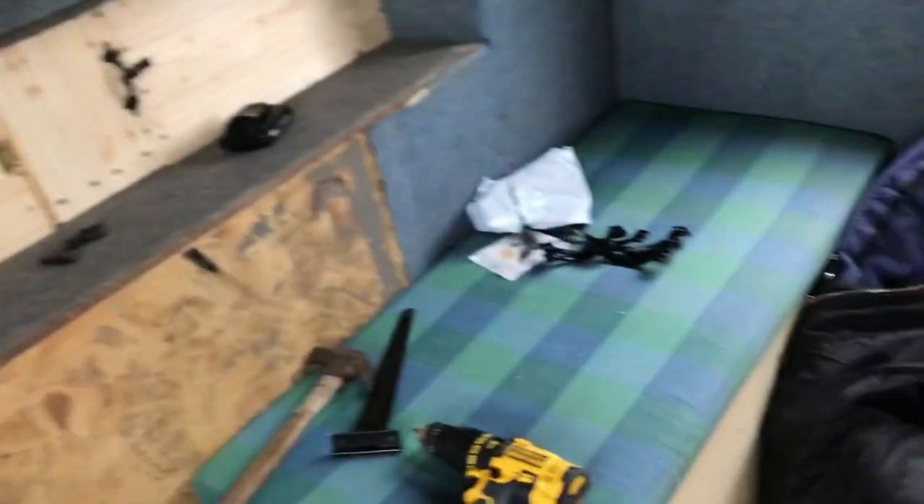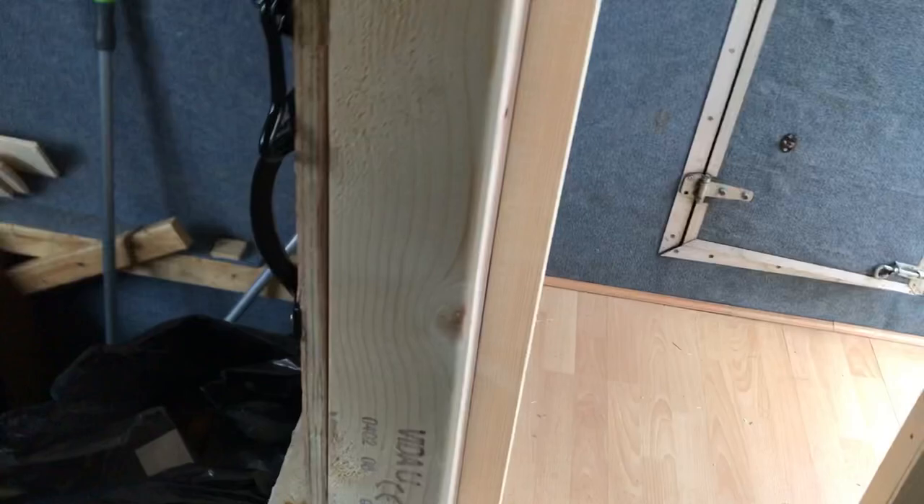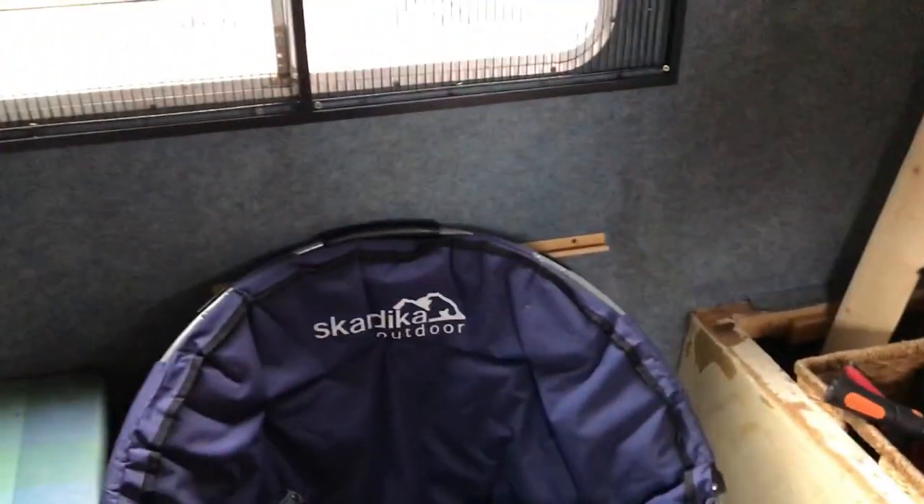As I say, I can't afford to do cupboards and everything yet, so it'll be a matter of just having loads of boxes pushed under the bed for clothes and storage and things like that. It'd be nice to make some sort of miniature wardrobe going up the wall here so I've got something to put my clothes in, but we'll see what happens.